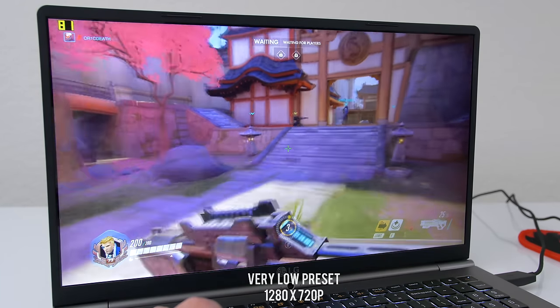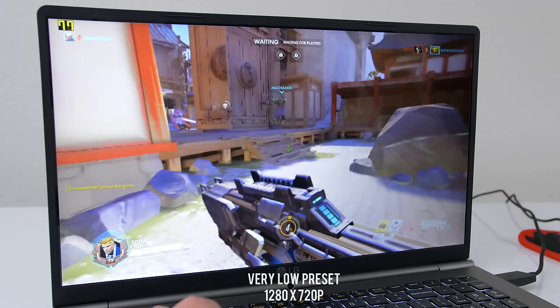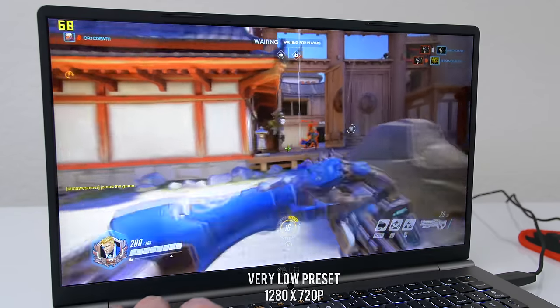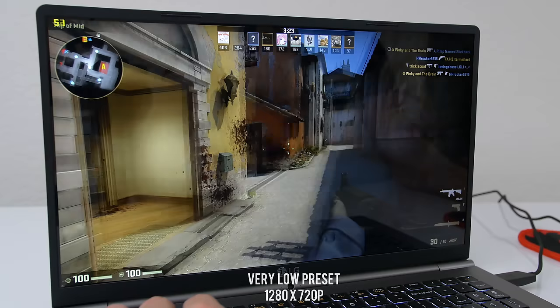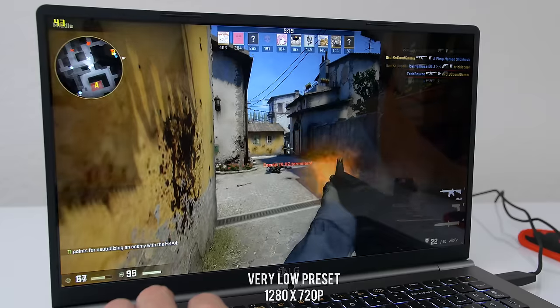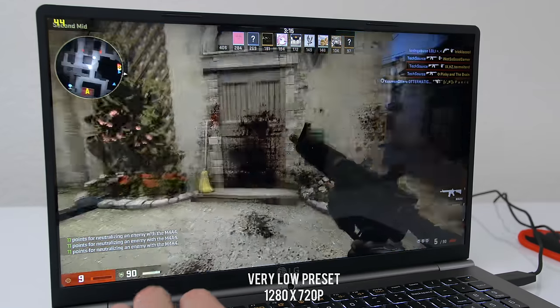And then we've got gaming. Obviously it's not a gaming laptop, but if you must game, CSGO and Overwatch are playable at the lowest settings in 1080p, which will get you around 30 FPS — if you consider that playable. If you lower the resolution to 720p, you can get over 60. I don't recommend this laptop for gaming, but light games like these are definitely possible at low settings.